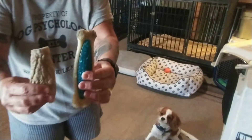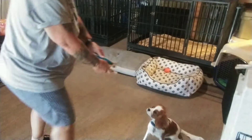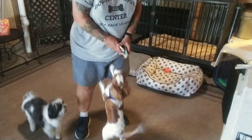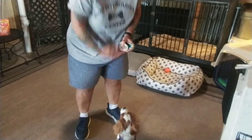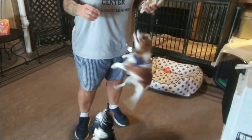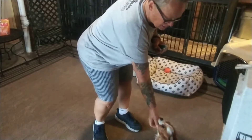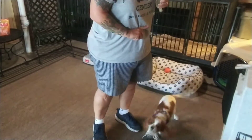I have here an antler and her favorite nyla bone that's been sitting around our house. Gracie, leave it. Yes, good girl. Leave it. Yes. Good. Self-correction — so I'm going to explain something in a second.